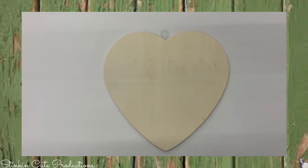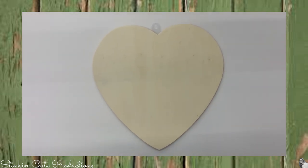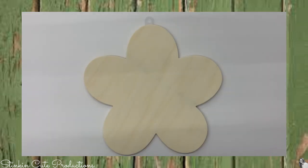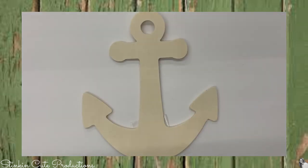This is another new item — these wood plaques. They came in several different shapes: a heart, a flower, a star, and an anchor.